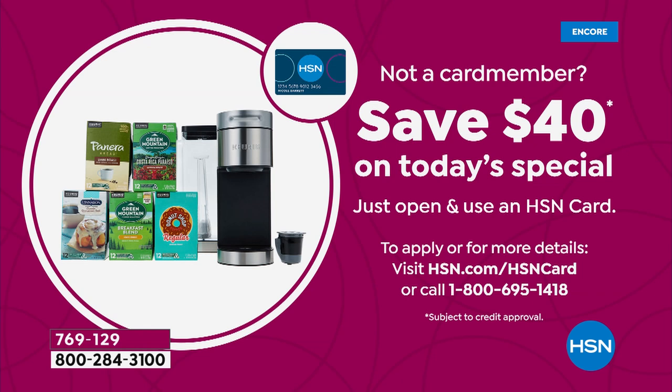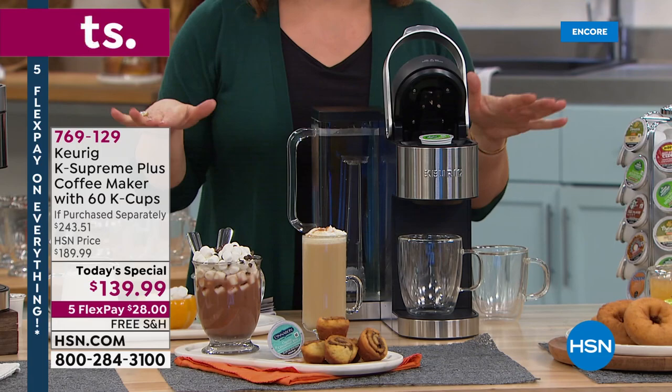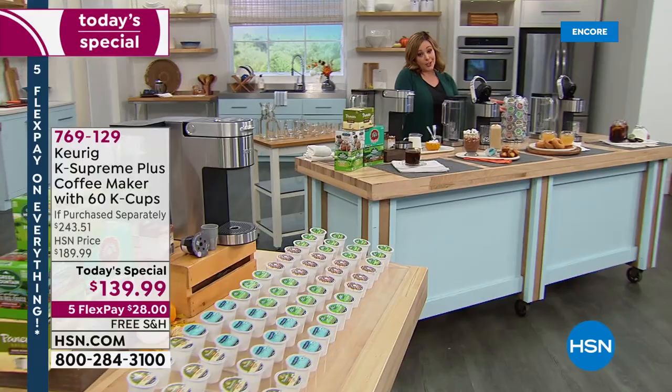Everything's on five flex for Labor Day — that goes away at midnight tonight. You also have extra flex on an HSN card. If you don't have an HSN card, sign up today. If you get approved, we'll give you $40 back on your first purchase with your brand new HSN credit card — we don't always do that, sometimes it's $10 or $20 off, this is the big one: $40 off. You'd be getting this giant configuration for less than $100 just for getting approved. This is the last Today's Special from Keurig of the year.